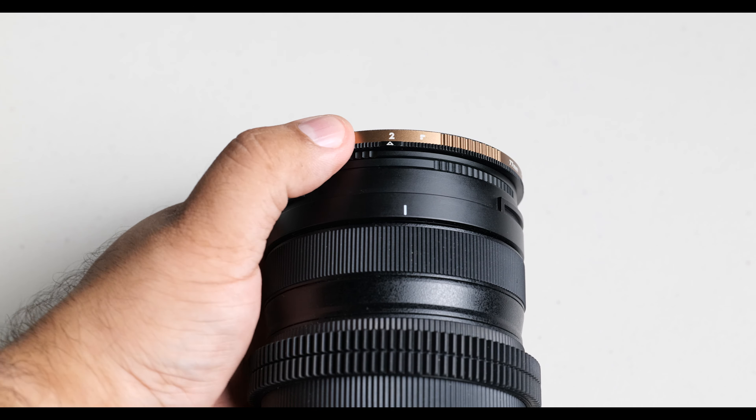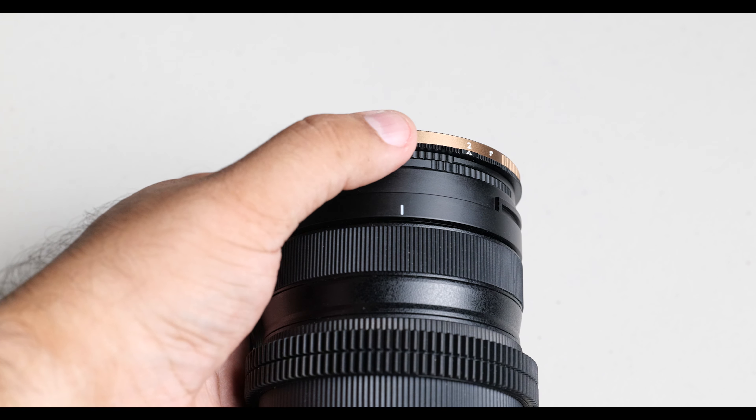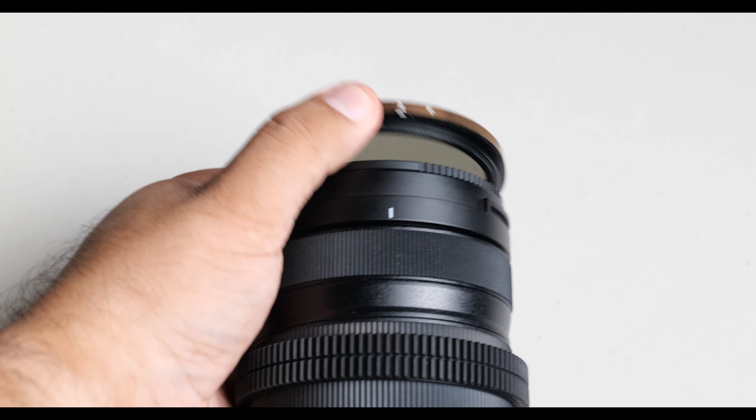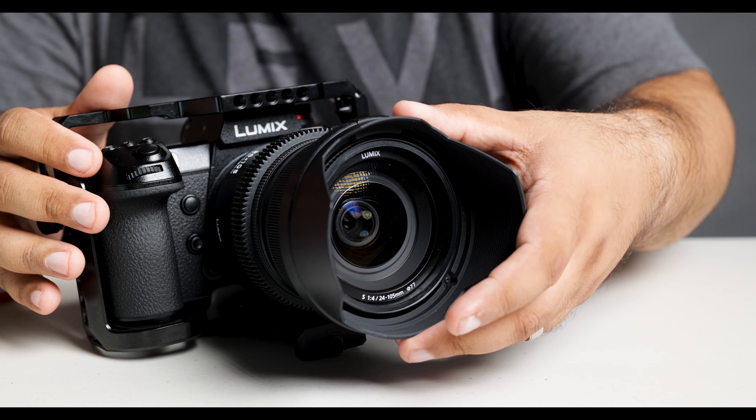But with this kind of system, it allows you to put the lens on in any orientation. So if you want the arrow at the top, you can just put it at the top. If you need it on the side, you can just put it on the side. In my case, I need it on the side.